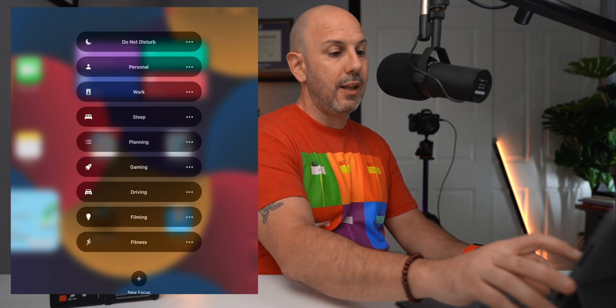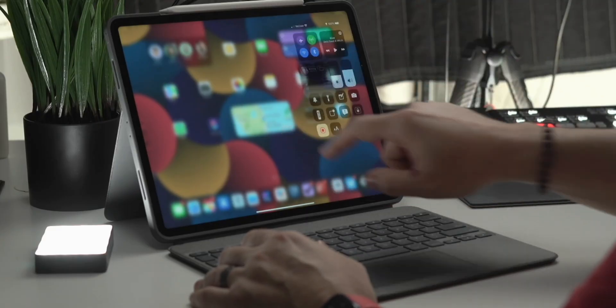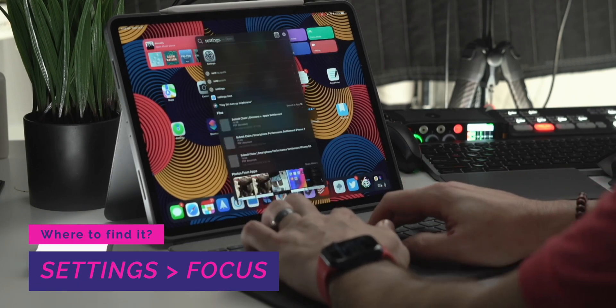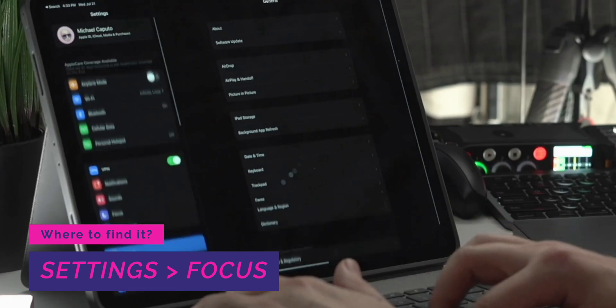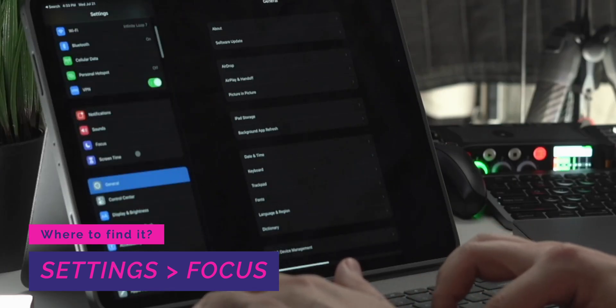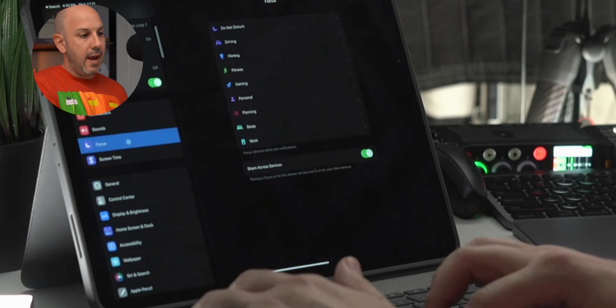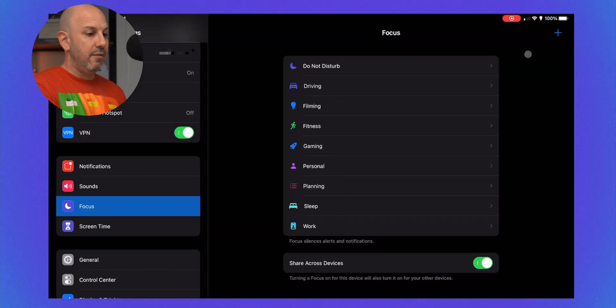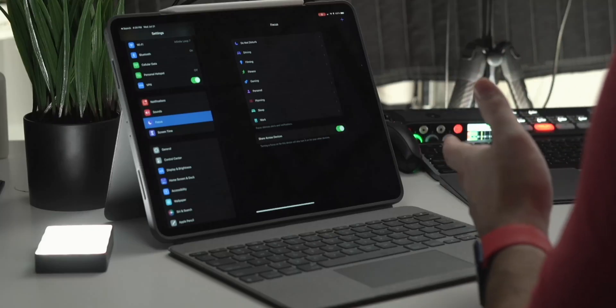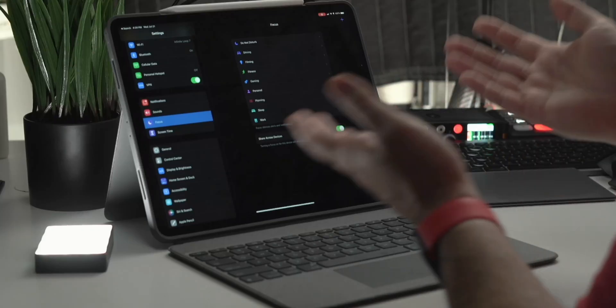Let's go ahead and click on filming so we get no notifications while we're doing this video. We'll go to Settings — in the second card near the bottom is Focus. Click on Focus and it shows that same list of focus modes. You can add one by clicking the plus button in the top right corner, with the ability to choose custom, mindfulness, or reading. Focus modes can also be shared across your devices.